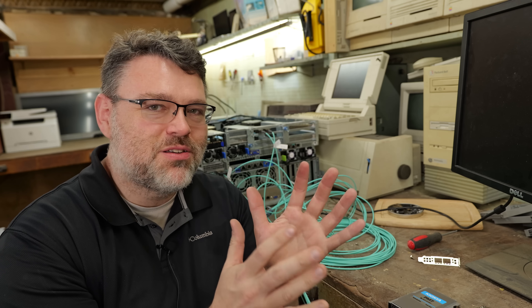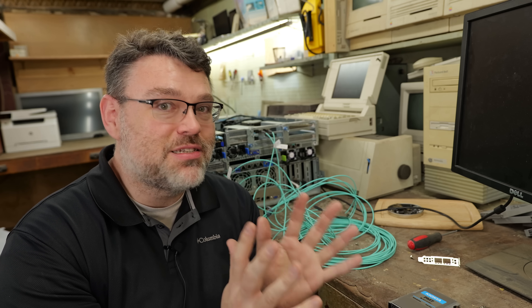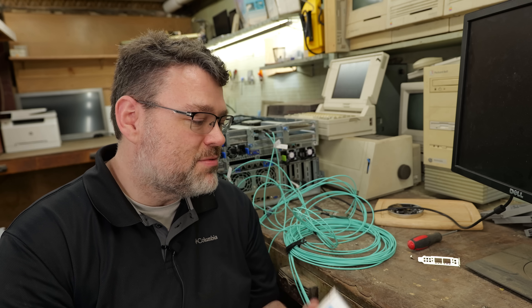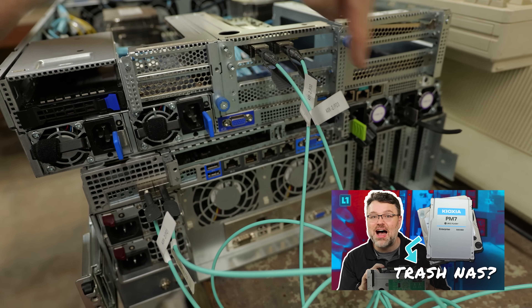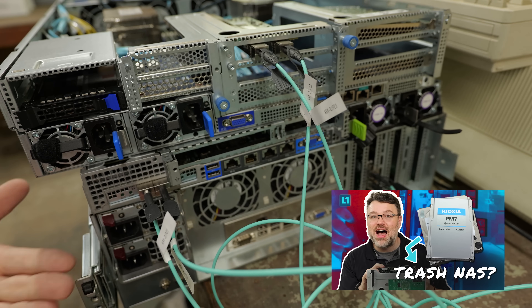Consumer drives like the Samsung 860 Evo are manufactured with different use cases and tolerances in mind, whereas something like the Kioxia PM7 is designed to truly be an enterprise product. And so Kioxia can't sell enough of them. Now, where's the cutoff point? We did a fun video where we were setting up 25 gig Ethernet on these machines you see behind me, and that's what sort of inspired this video.